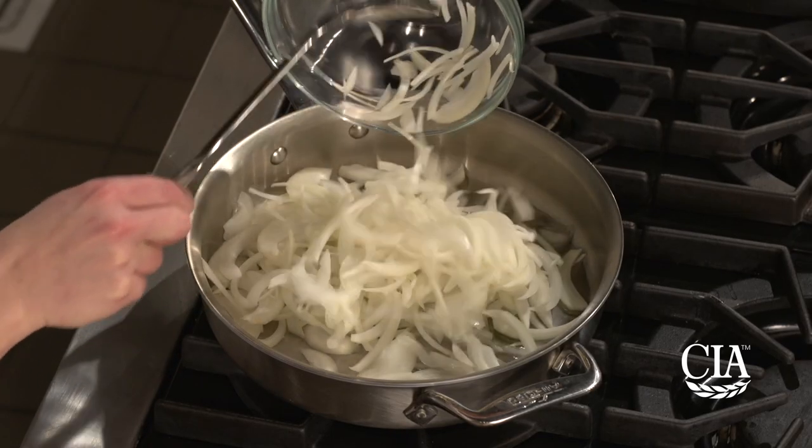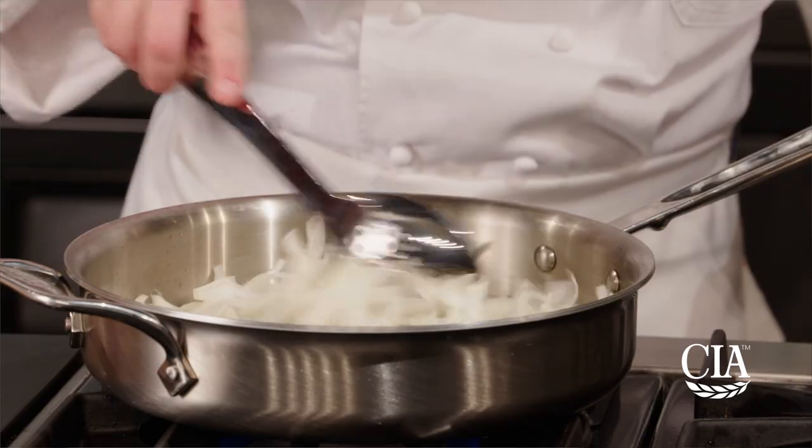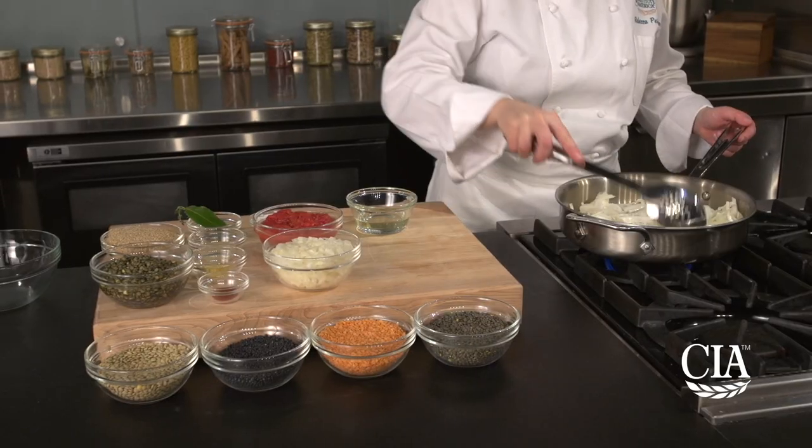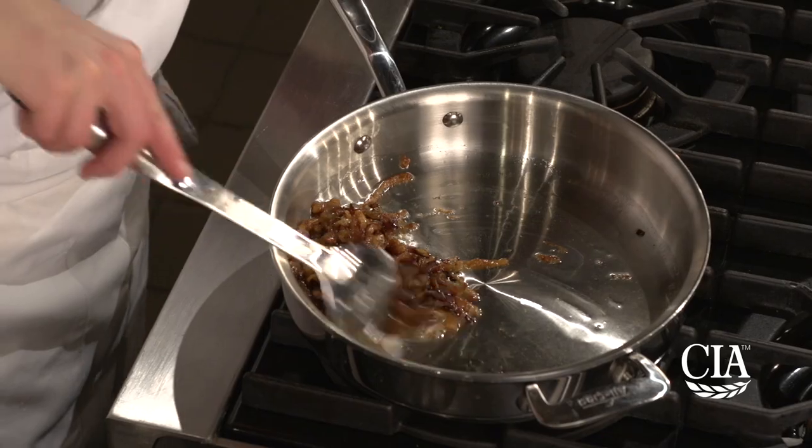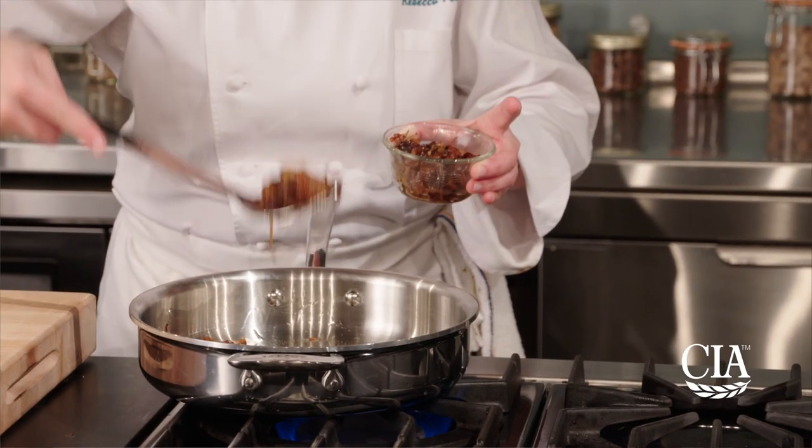Heat half of the oil in a skillet. Add the sliced onions to the skillet and cook over medium heat, stirring often until golden brown, which will take about 10 minutes. Remove the onions with a slotted spoon and set aside.